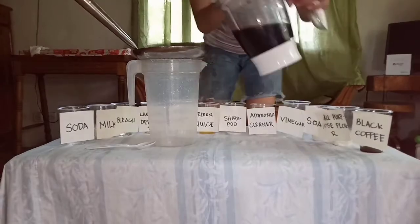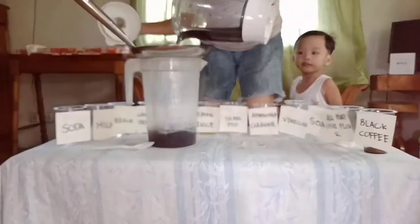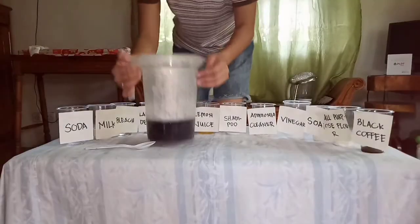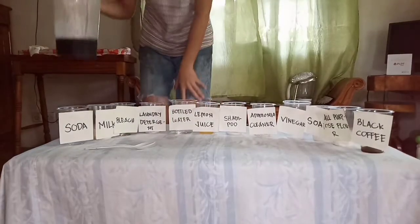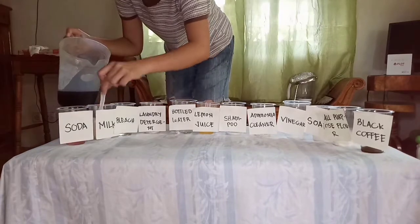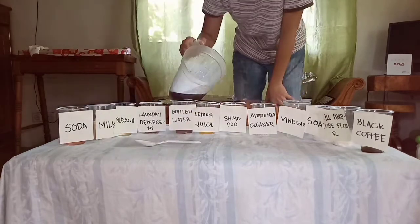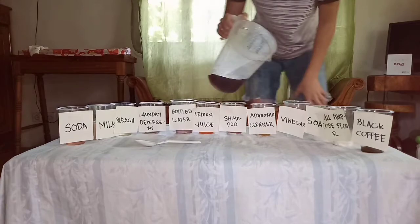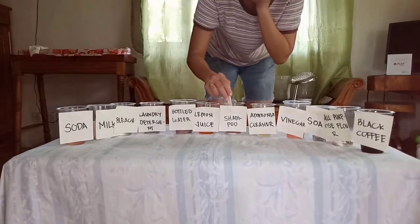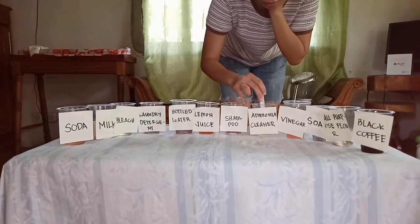Then use the strainer and beaker or any available container to collect the indicator. Then carefully put our indicator into our chosen chemicals and mix it well and slowly to determine the color.